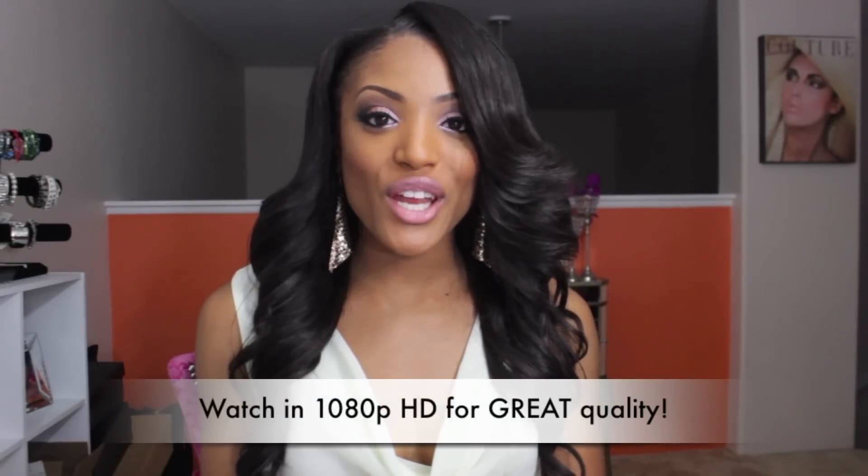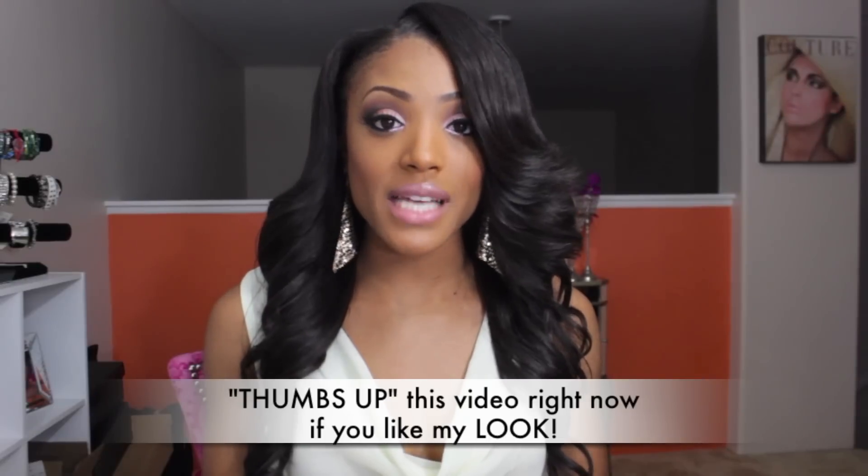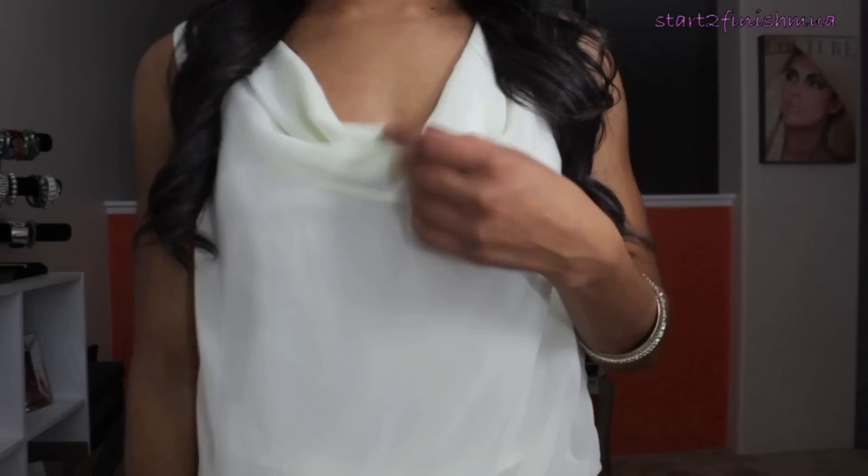Hey you guys, it's Missy Lynn and today I'm here with an eye tutorial for you guys. If you want something kind of girly and smoky sexy at the same time, then this eye look is perfect for you. I'm about to go to my work Christmas party and I have a very girly smoky eye look — kind of a soft smoky eye look — and I just have on a cream sparkly dress. I wanted something not over the top but yet girly and sexy and still kind of smoky.